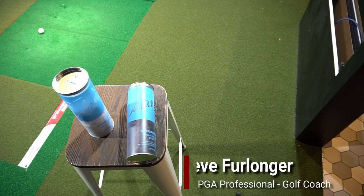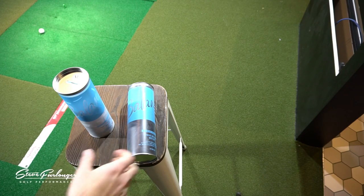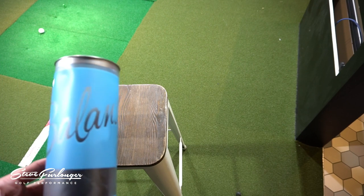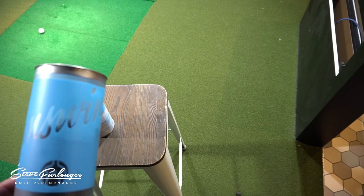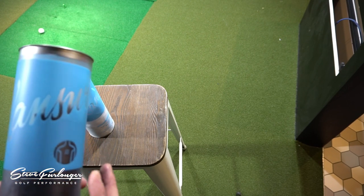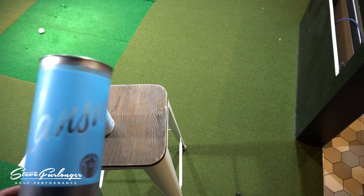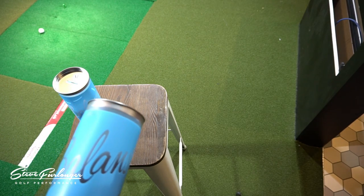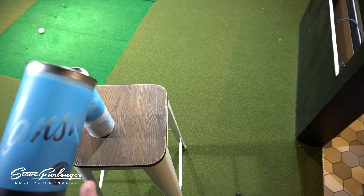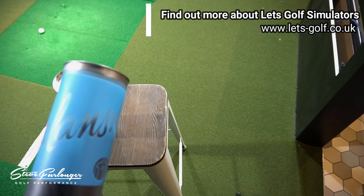I'm at Let's Golf in Hawley, at Basecamp, and today's video is an equipment review — it's the Balan Swing Shirt. This is a compression garment that places the golfer's arms in a more functional position in front of their body, increasing joint awareness and helping sequence arms and body better to make a functional movement and hit better shots.